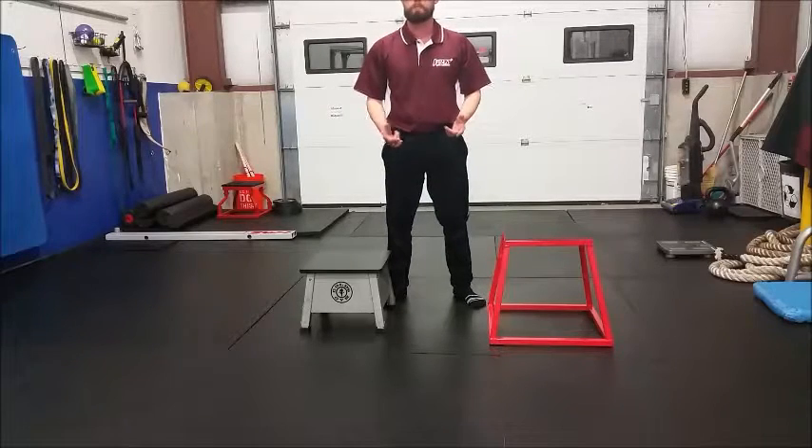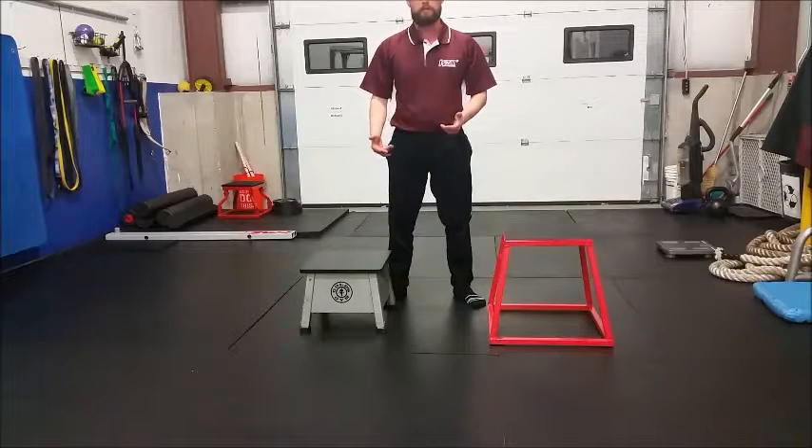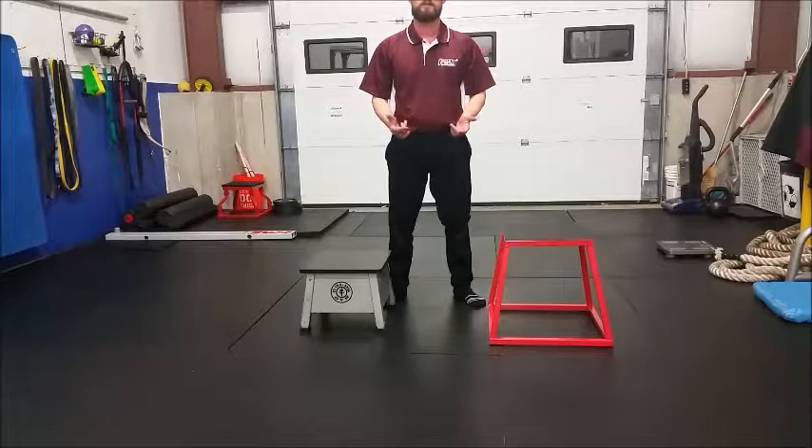So strengthening the glute — things like bridges and clamshells — is very important, but it's also critical to strengthen it dynamically through a Step Down, through actual athletic movement. That's why it's key for clients who can't squat.